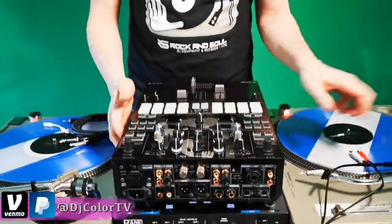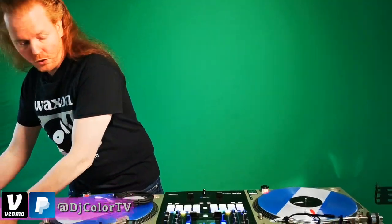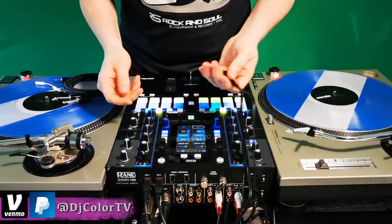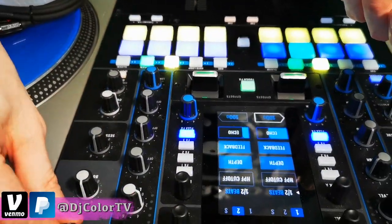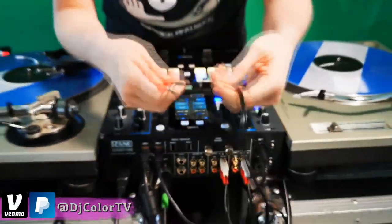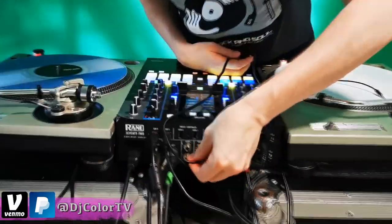Now that's for the Pioneer S9. If you have a 72, a 62, or a 70 by Rane, you have what's called a Session Out, which is a different volume knob from the main mix. So you can take your regular RCA to headphone cable and plug it right into Session Out right here.